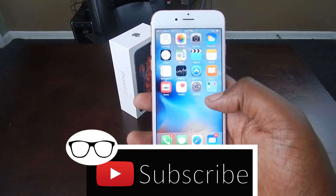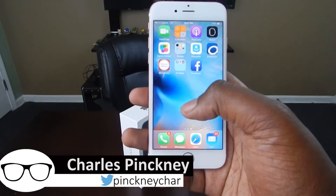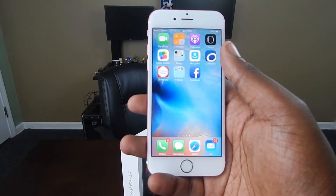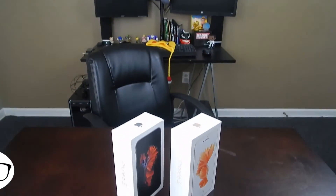Anyway guys, this has been another unboxing. Please like and subscribe for more videos. Be sure to follow me on Twitter at Pinkney Char, and follow all of us on Twitter at Sounds Nerdy. Until the next time guys, take care.